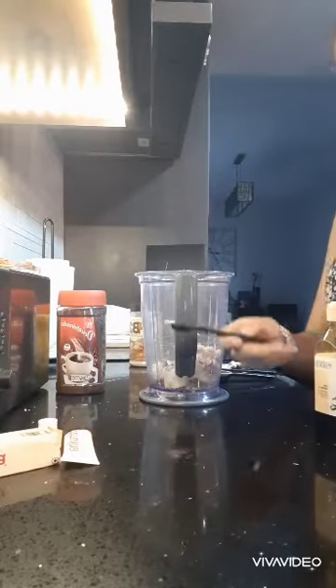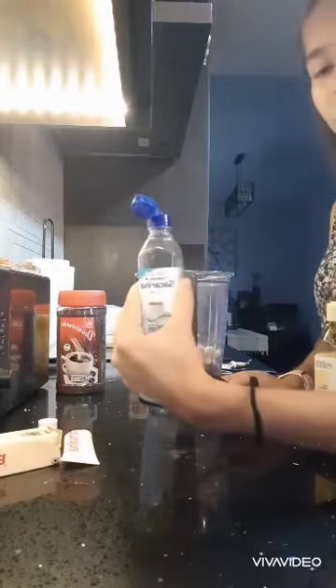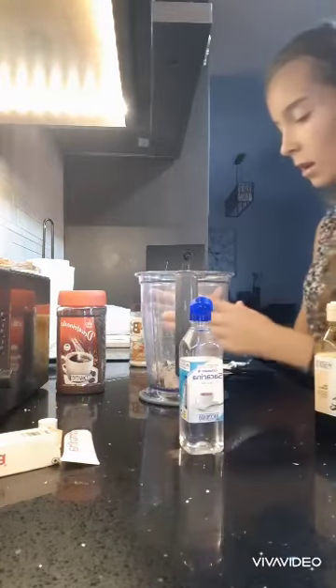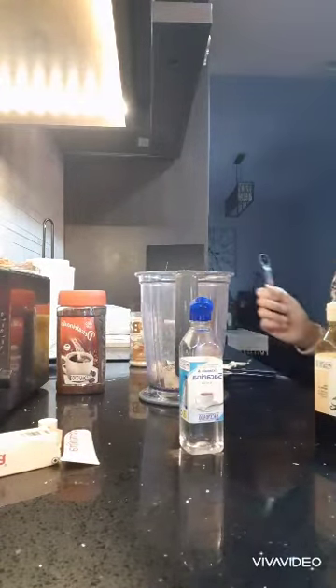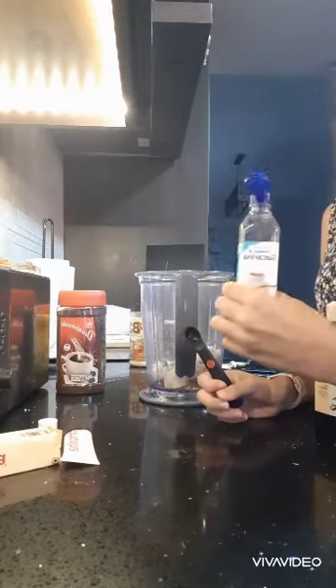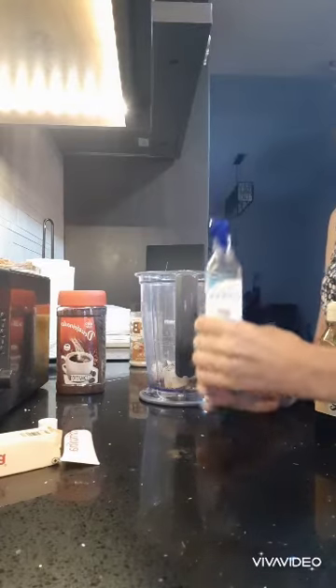And I'm also going to add one fourth teaspoon of sweetener, or you can just put a little bit of sugar. This is already really sweet, so if you want to add sugar, just add a really small amount — especially stevia, because stevia tastes sweeter than actual sugar.